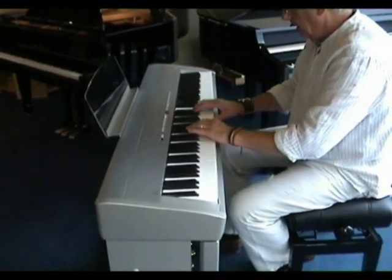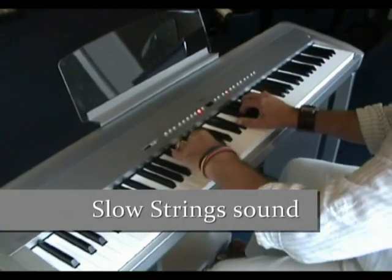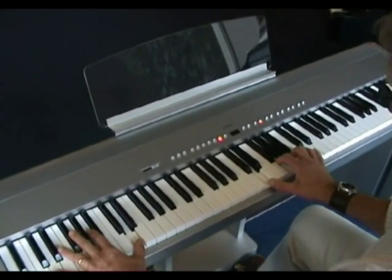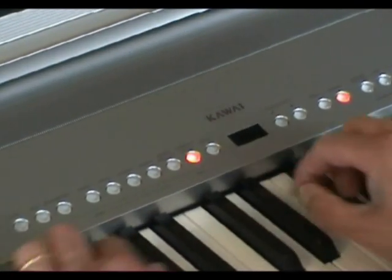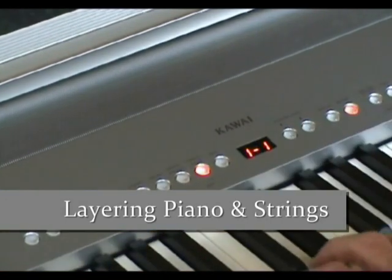Here is an example of one of the many string sounds. One of the features of the ES6 allows you to layer two voices together.